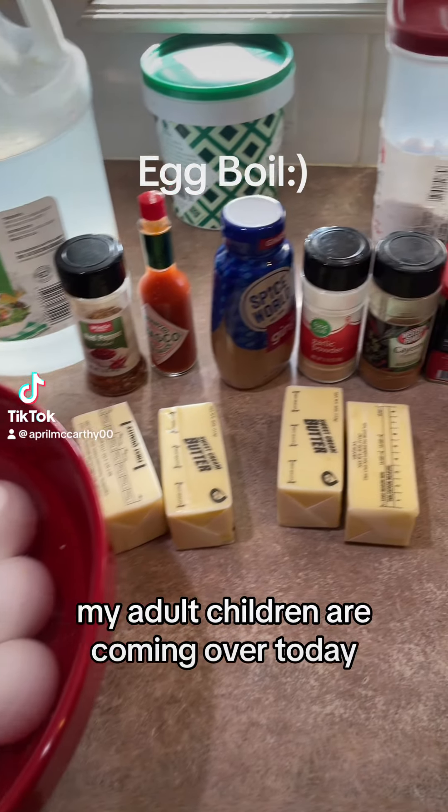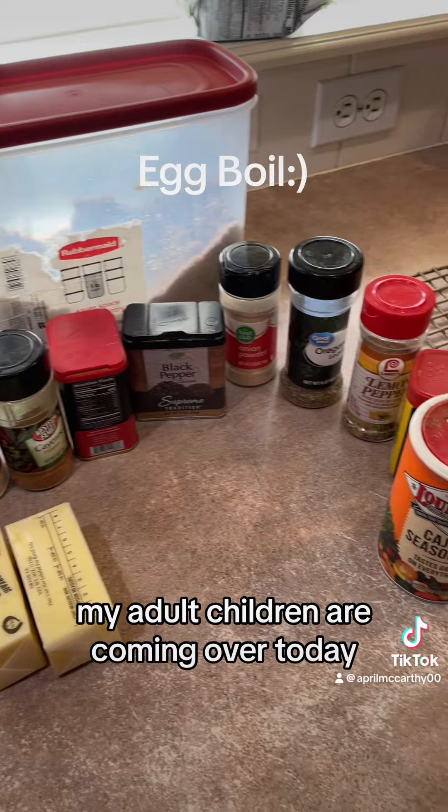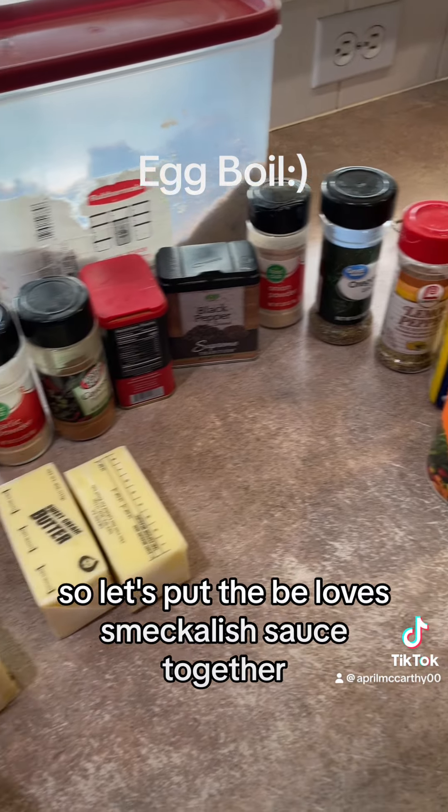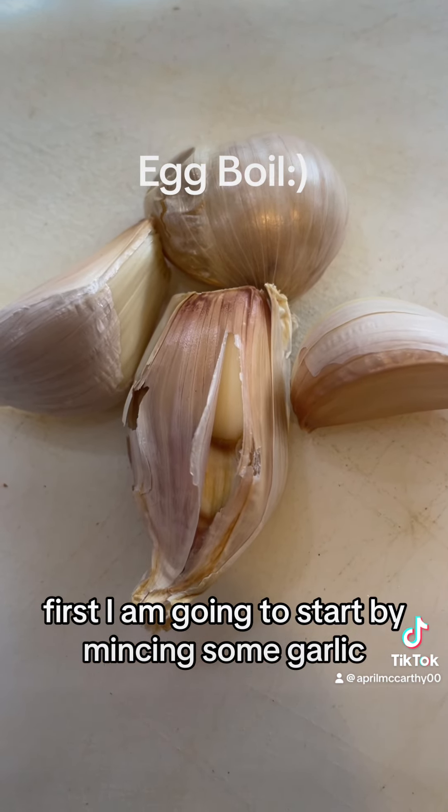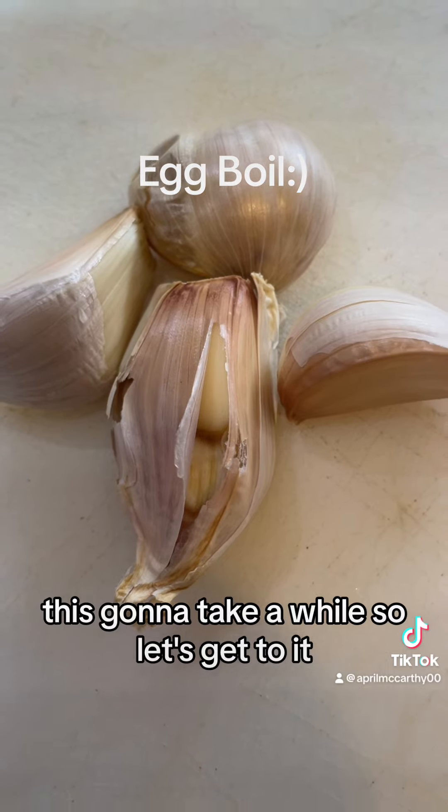Hi you guys! My adult children are coming over today and we're going to do an egg boil, so let's put the Bee Loves Smackalicious sauce together first. I am going to start by mincing some garlic. This is going to take a while so let's get to it.